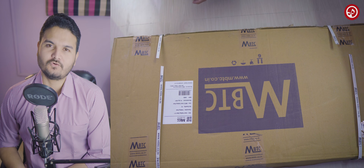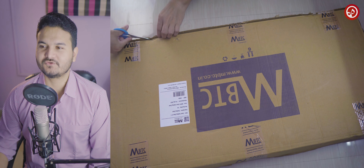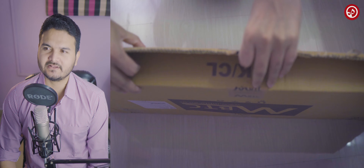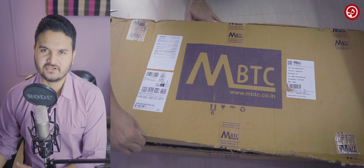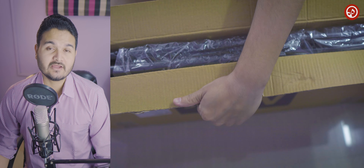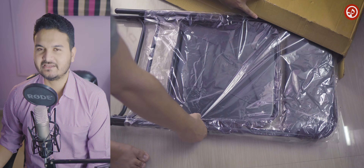Who is this chair for? If you're looking for a chair for your study table, or for your office, or you want an extra chair but don't have a lot of space — this is the chair you should go for. It's a foldable chair, you can keep it anywhere, and that's the USP of this chair.